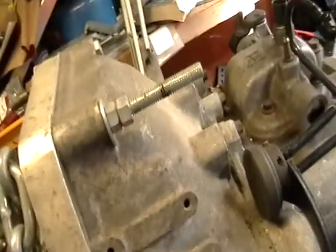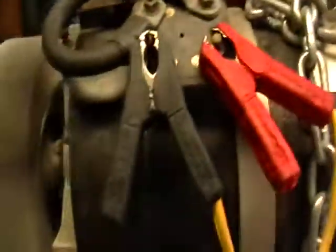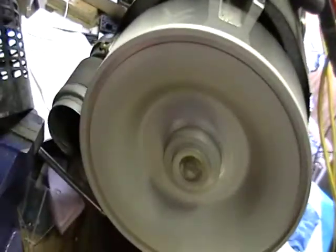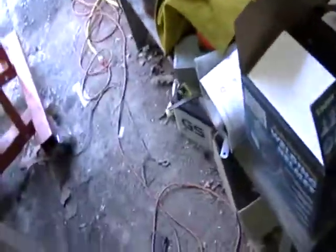Let's hear what it sounds like. You can see the engine and the motor and the transmission are spinning in opposite directions — that's how you know it's reverse.